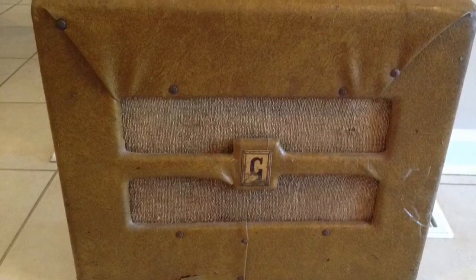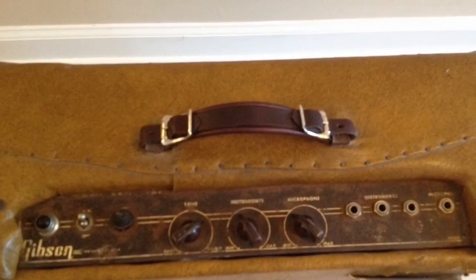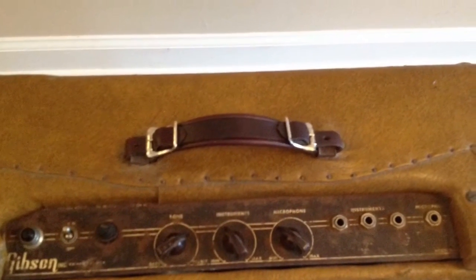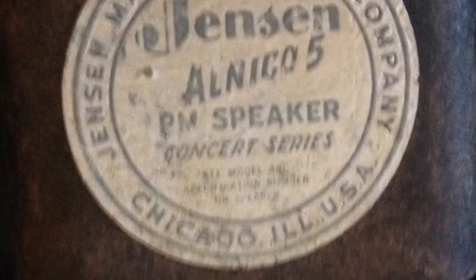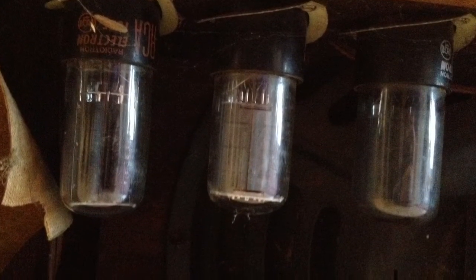I got this 1951 Gibson GA-20 at the guitar show last fall, and as you can see, somebody did some sort of horror show mask, re-cover to the thing. It has the original speaker, which got a little repair, and those awesome 6V6 power tubes — I like that circuit.